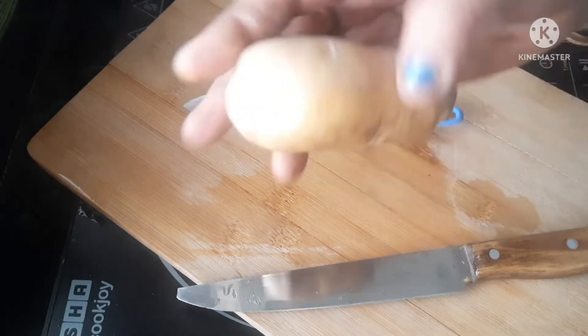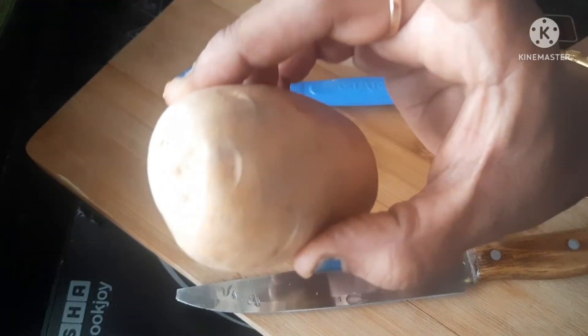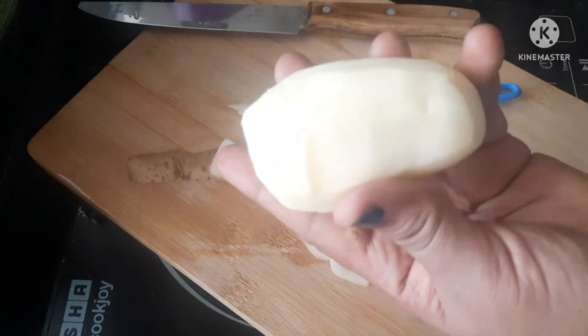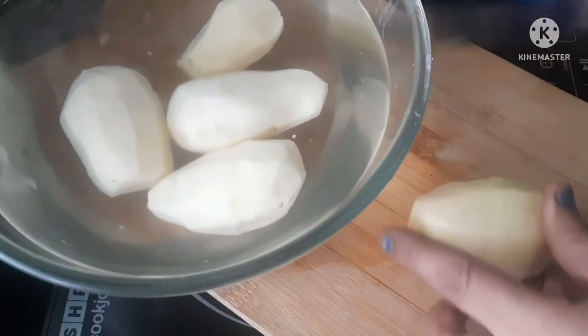I will cut 2 of the bangal dumpas into 4 pieces.